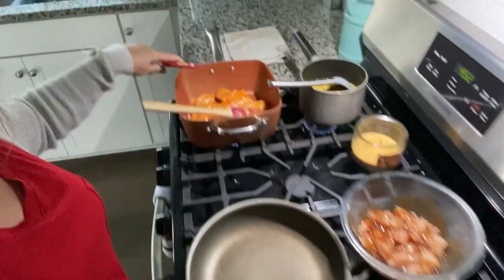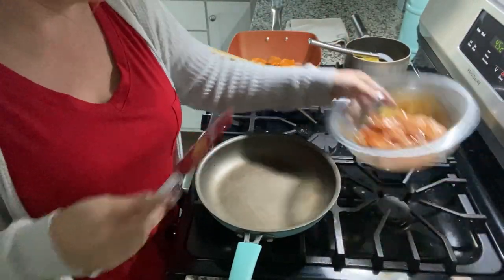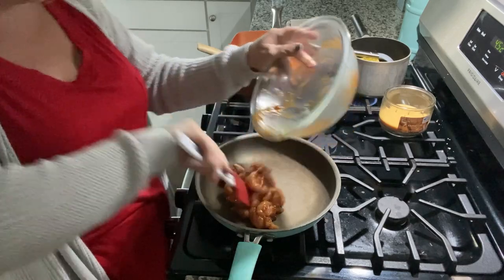I already have the buffalo chicken in the pan, and now we're just going to do the barbecue chicken. In this other pan, there are just peas and corn — I do that instead of using two pots; sometimes I'll mix them in the same pan. This is all you're doing — easy peasy.